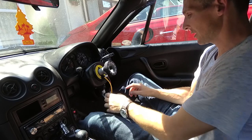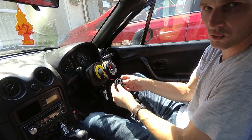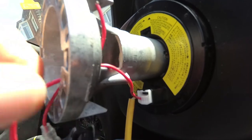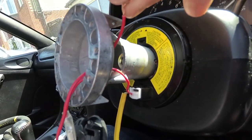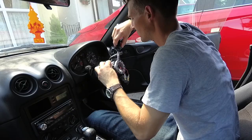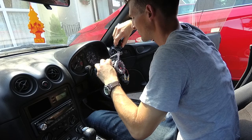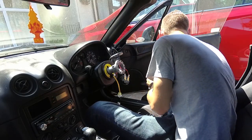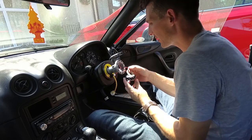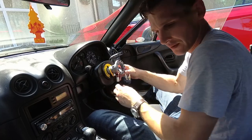The airbag light goes out, no warning signs. This now needs to be wrapped around and taped up out of the way, and then we need to figure out the horn situation. What I decided to do was drill a hole through this little fin here, strip the end of the wire that was connected to that metal ring, thread it through the hole I've just drilled, and then fill it with solder. Horns are now working — that's all fixed in nicely.